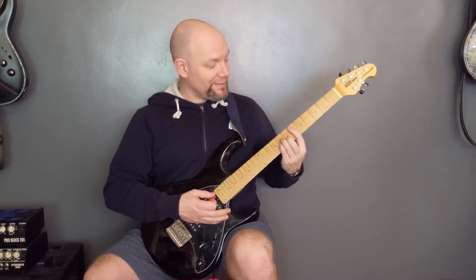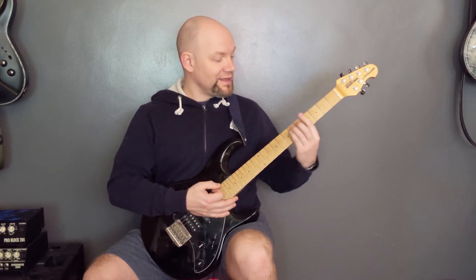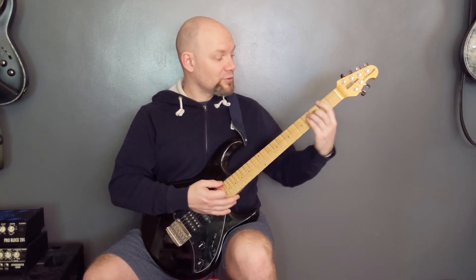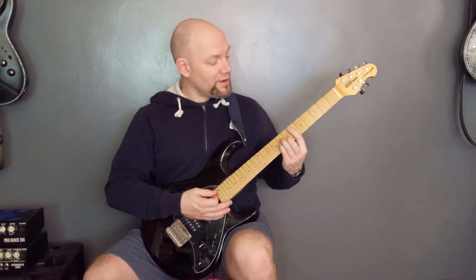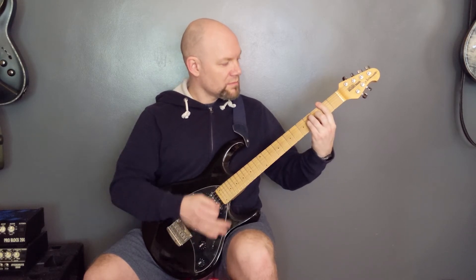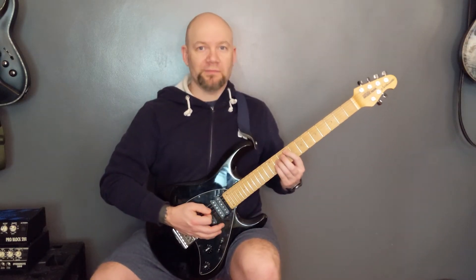Then we're going to play the G flat major, just an F power chord, an E flat minor — play that again — then down to a D flat major and then an A flat major. So slowly: B flat minor, then quickly down to A flat, then G flat, G flat quickly, F power chord, E flat minor, E flat minor, E flat minor, D flat major, and then A flat major. And that is the chorus.